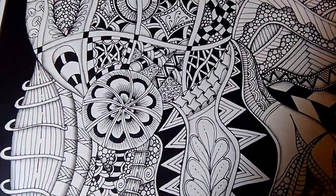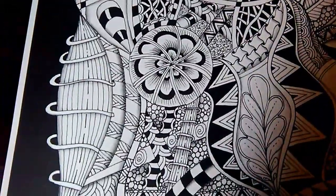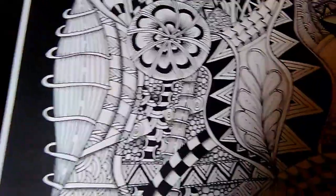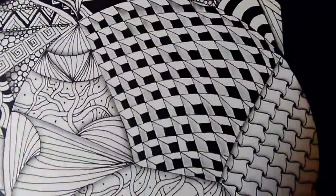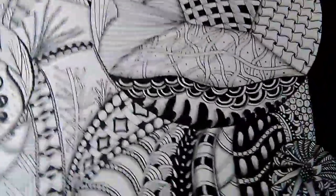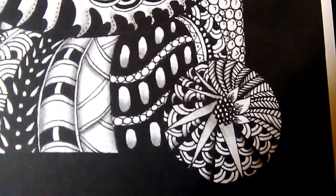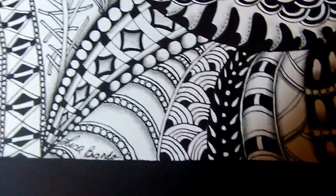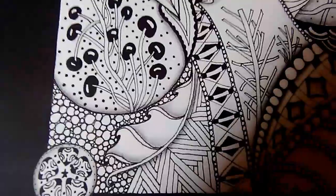I'm going to try to slow it down. Some people were saying that I went a little bit fast on the video. But I'm getting ready to frame this one. So I'm just going to leave it black and white. I was going to color it in, but I decided I'm just going to leave this one black and white. So I'll try to show it how it looks from further away. There's a lot of detail in this one. This one took a little while. So there is how this one looks.